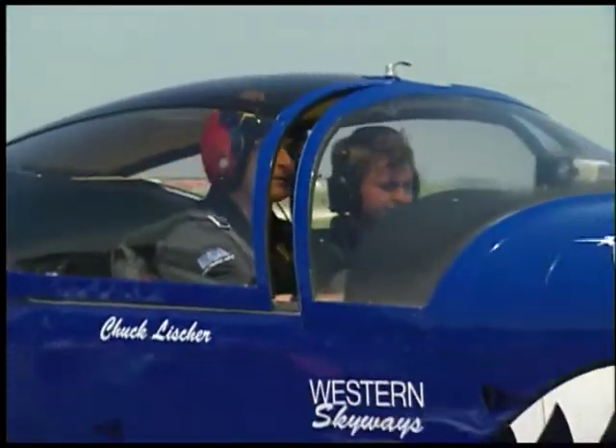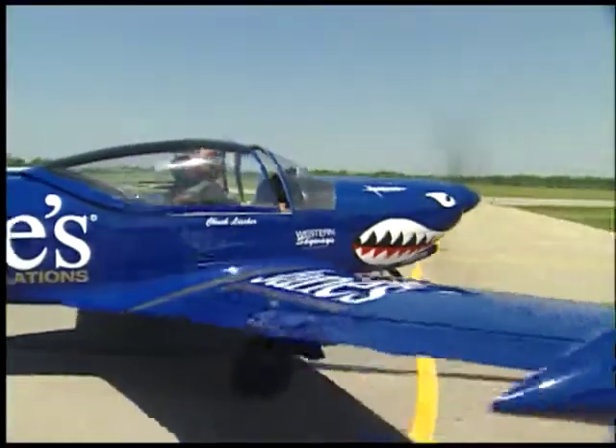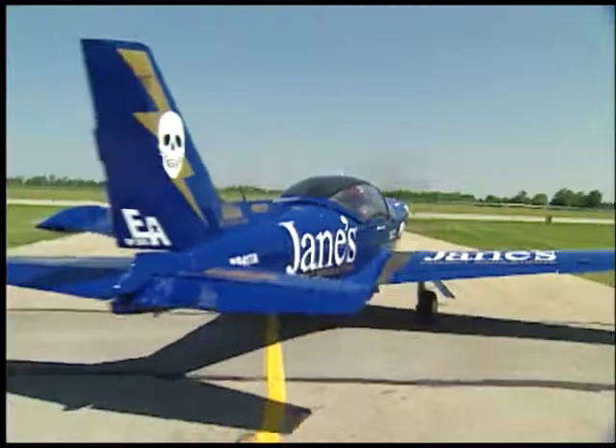Hi, I'm Chuck Lischer, and my airplane here is a Marchetti F-260. It was actually built for a mercenary, a Belgian arms dealer, to go to Rhodesia.